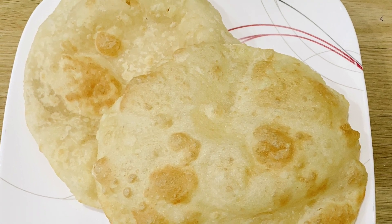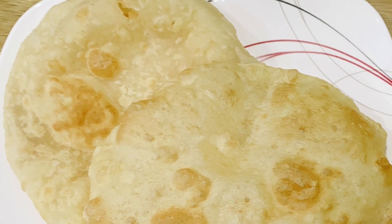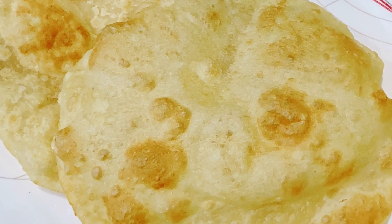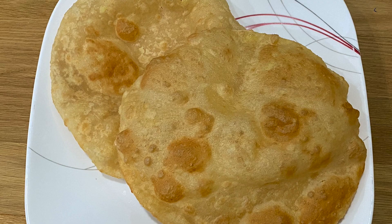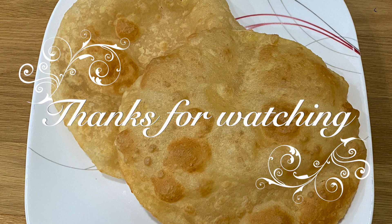We have to add soft, tasty, puffy and butter. If you want to try this, please give a thumbs up. Stay healthy, be happy. Thanks for watching.